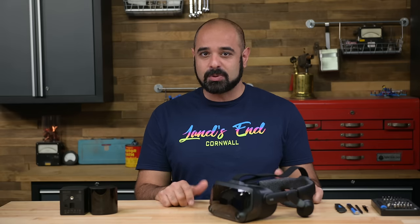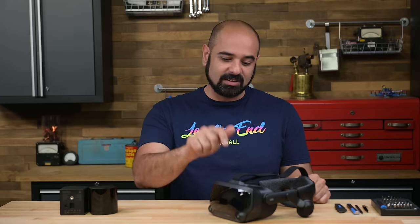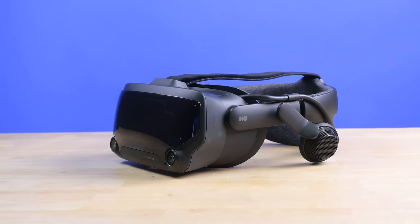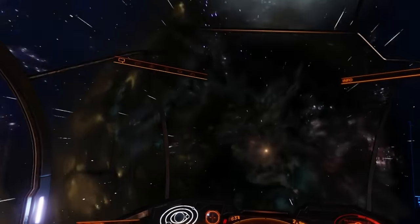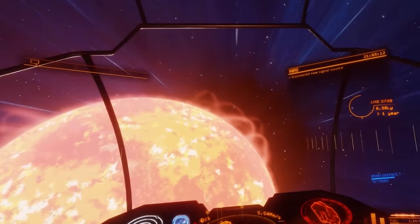We had so much fun tearing down the MetaQuest Pro that we decided to take a look at another popular headset on the market, the Valve Index. The Index was released all the way back in 2019, so it's not quite cutting edge tech. But now that VR and AR are part of the mainstream tech landscape, we thought it would be good to see how different companies find solutions to the complexities of VR.